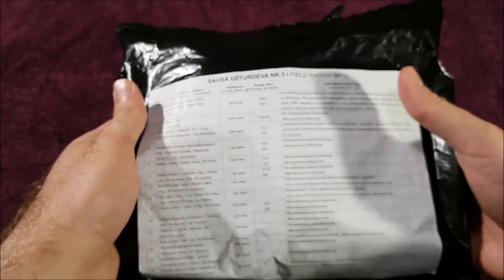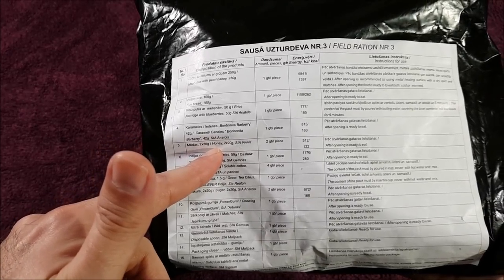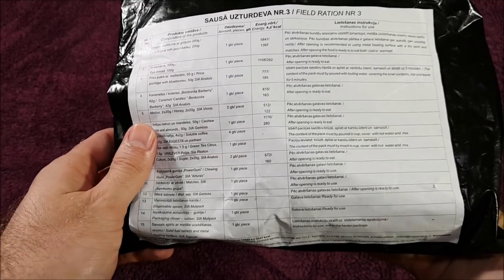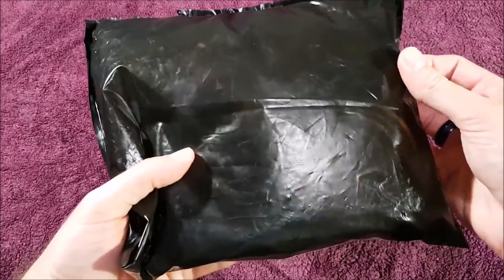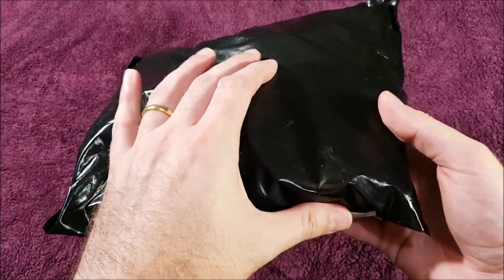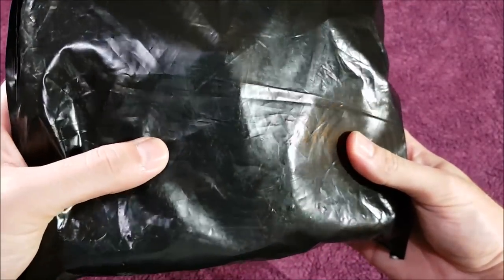Looking at the packaging, it's really cool — on the front you can actually see the full menu or contents list. It's in two languages, Latvian and English, so people like myself can easily read it and check out what's inside. The bag itself is very thin and flimsy, feels a lot like the sort of bag you'd use as a bin liner at home — so thin you can even see some of the contents through it.